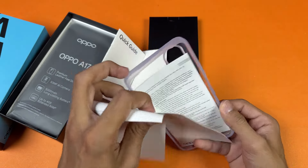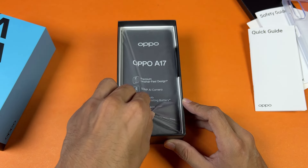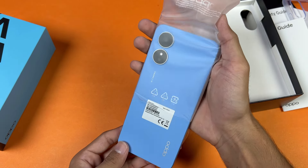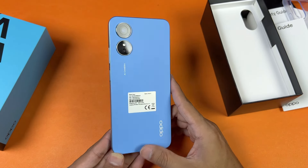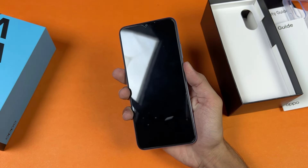We also have a soft silicone case for the Oppo A17. Now let's take the phone out of the box — it's a nice blue color. On the back we have a leather-type finish. This phone feels really nice in the hand.